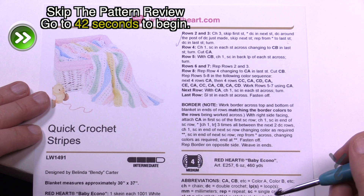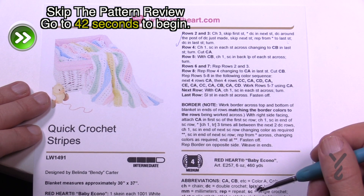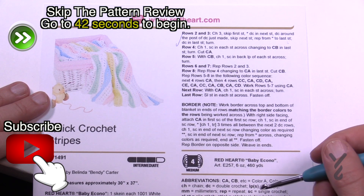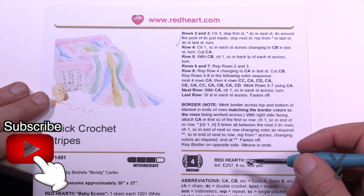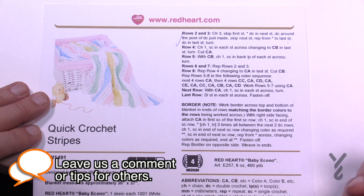Welcome back to The Crochet Crowd as well as my friends over at Yarnspirations.com. Today we're going to do the Quick Crochet Stripes Baby Blanket. It's really cute — it's only 30 inches by 37. We're going to be using a size 5mm, size H crochet hook. It's recommending Red Heart Baby Okano, but I'm not sure that's still available, so I'm switching on camera with Red Heart With Love. You could also use Red Heart Super Saver or Bernat Super Value. I actually thought this was a mile-a-minute blanket — it's not, it's just stripes and it's strategic, and we're going to begin right now.